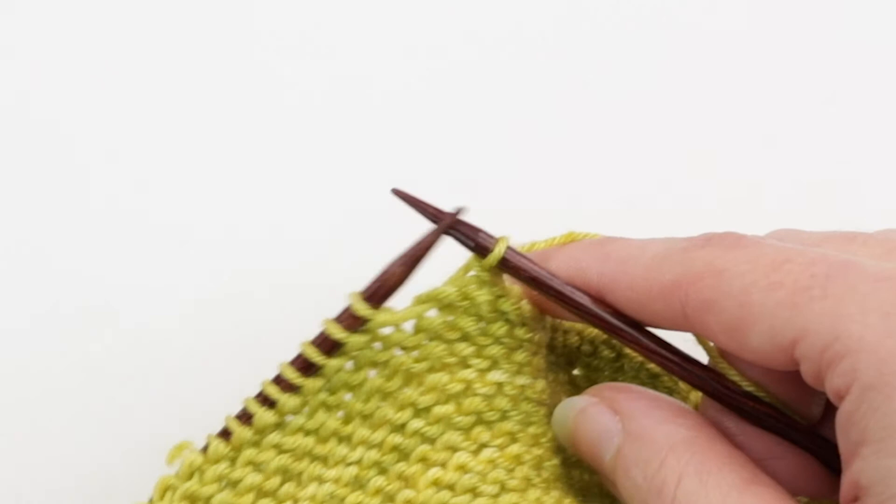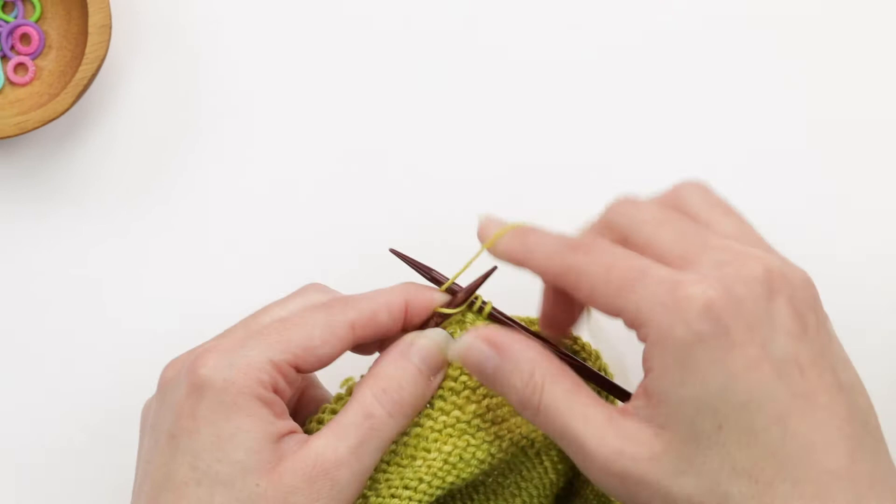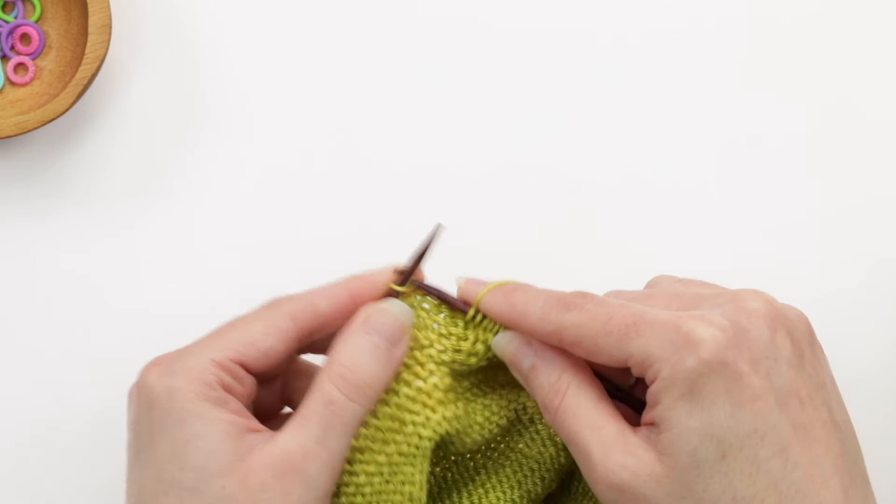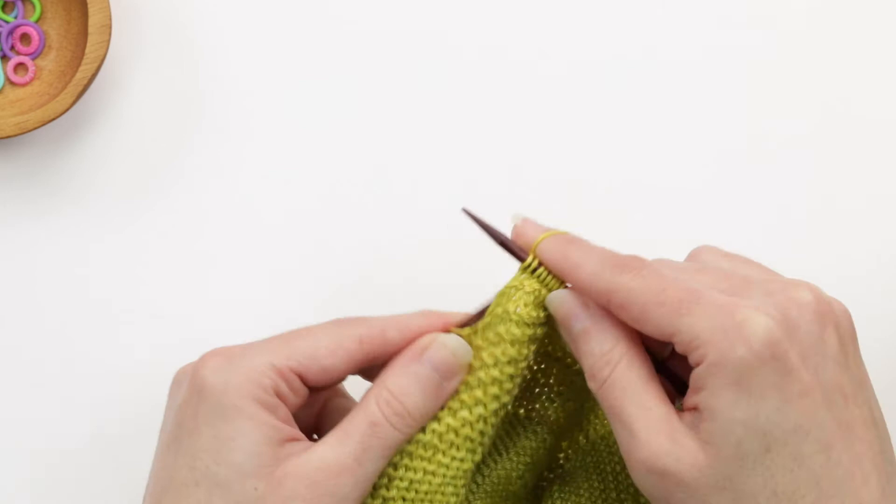Now I'm going to finish this row. In this case I'm still working short rows, so the instructions say to knit to three stitches before my previously wrapped stitch and then do another wrap and turn. I'll go ahead and do that now, and then I'll show you the first few rows of neck shaping.